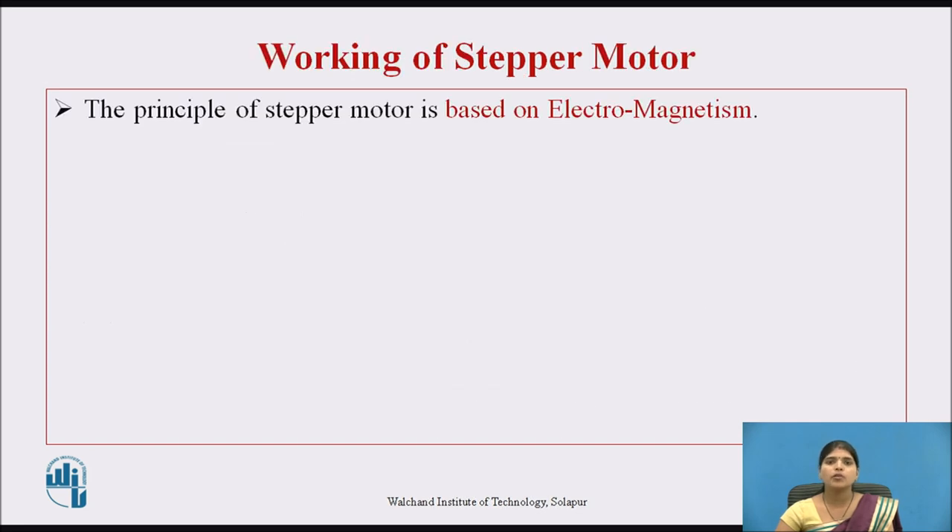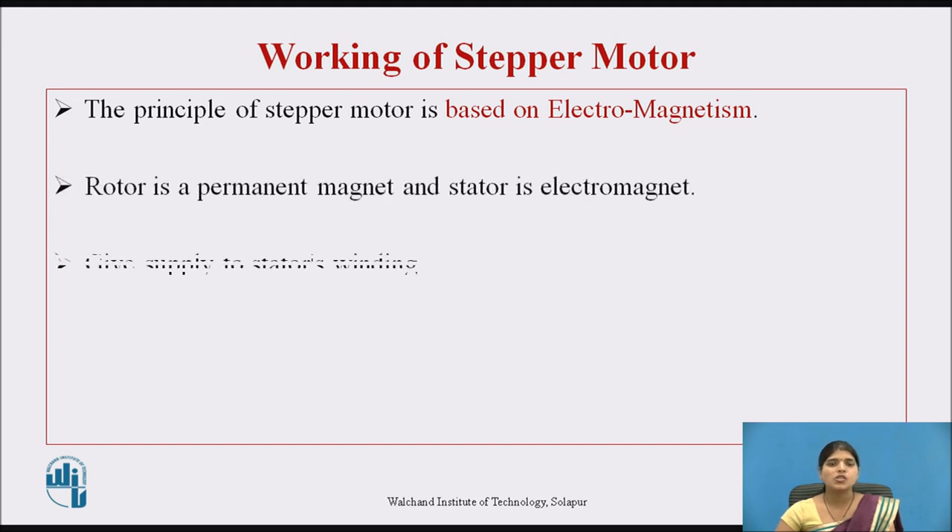Now we move towards the actual working principle of stepper motor. The principle of stepper motor is based on electromagnetism. It consists of a rotor that is a permanent magnet and a stator that is made of electromagnets. When we give supply to the stator's winding, a magnetic field is developed in the stator. The rotor, being made of a permanent magnet, will try to move with the revolving magnetic field of the stator.